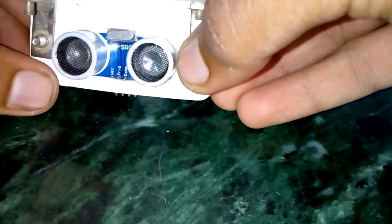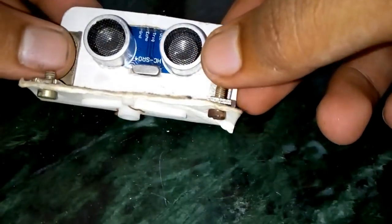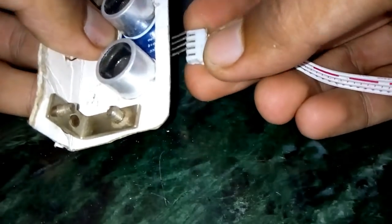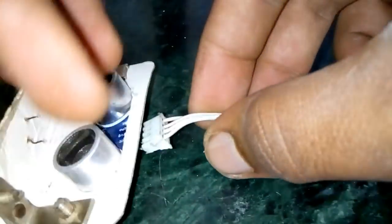The ultrasonic sensor is pushed firmly inside and it fits great. Then it's time for the connecting wires.